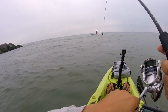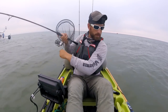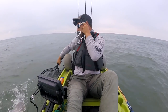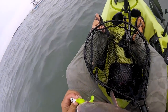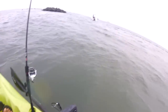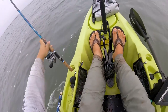He's on. Sweet, pretty nice one — I will take it. So that first fish was put back; it was probably an overslot, if not an upper slot.